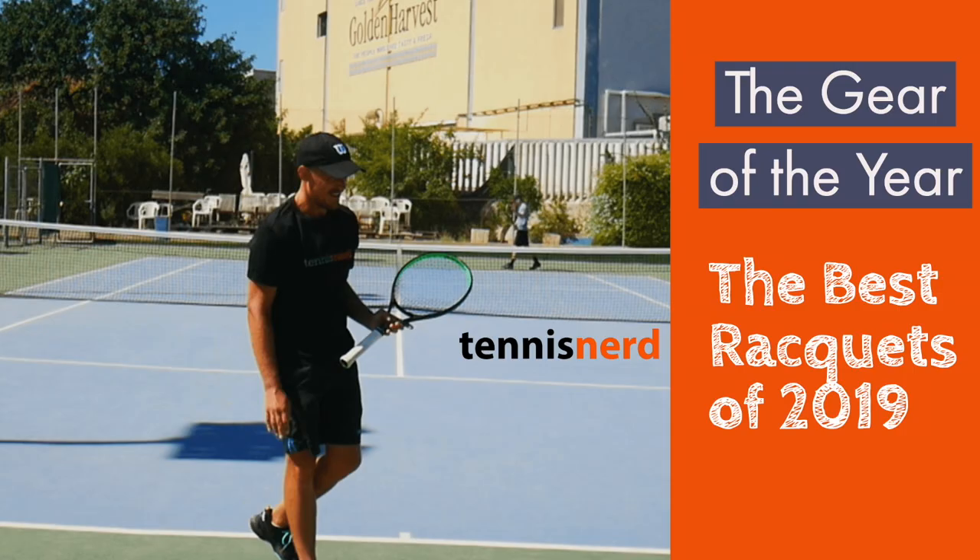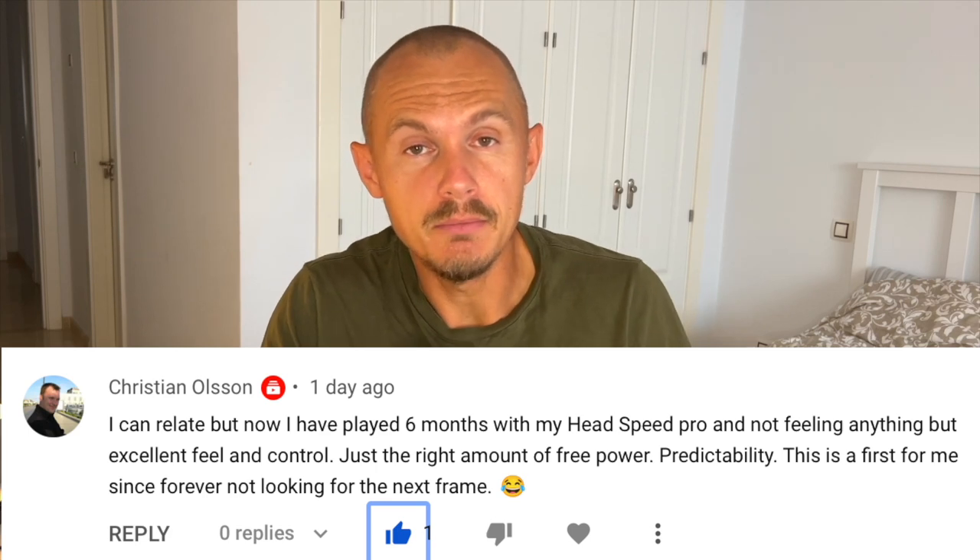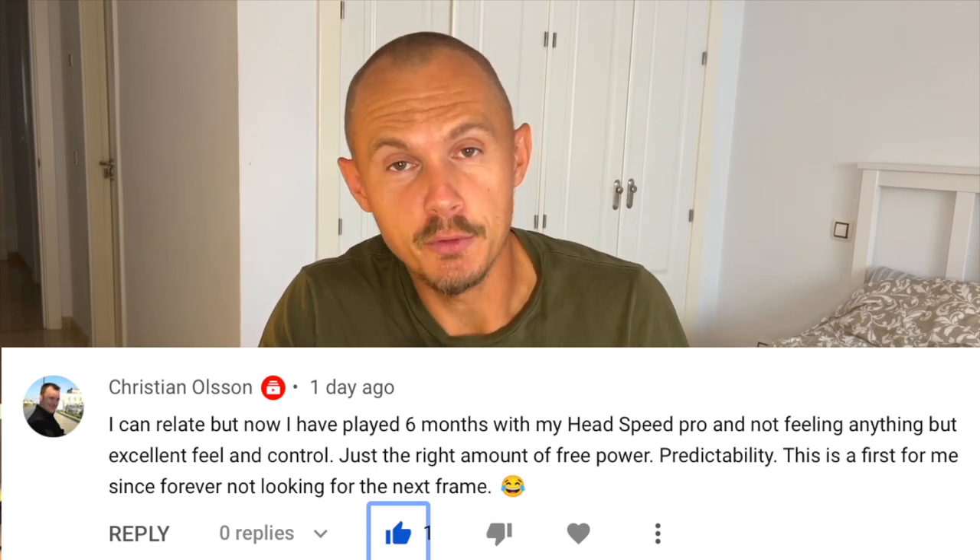One of the rackets that keep coming up again and again in the comments is the Head Speed Pro. A lot of players seem to have made a switch to this frame, maybe inspired by Chris Edwards, who actually did switch to this racket — the famous play tester from Tennis Warehouse. I also found it to be an excellent update, more stable, with a bit better impact feel than the previous generation. It's a subtle update, but it did make a difference to how the racket played.